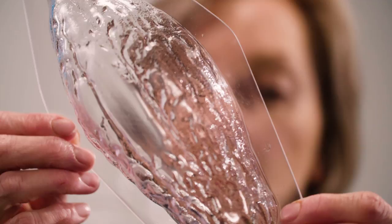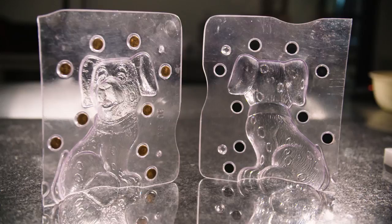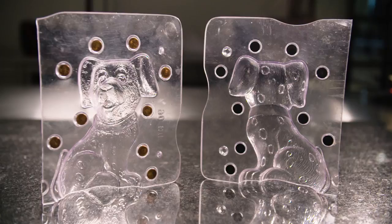What we need for making hollow figures is a great mold design of course. I prefer to use polycarbonate molds as they give a very high gloss to the chocolate and they're very easy to clean. I like to use transparent molds as they allow me to check how the chocolate is cooling and setting. For this Dalmatian, I'm using magnetic molds that automatically clip together.